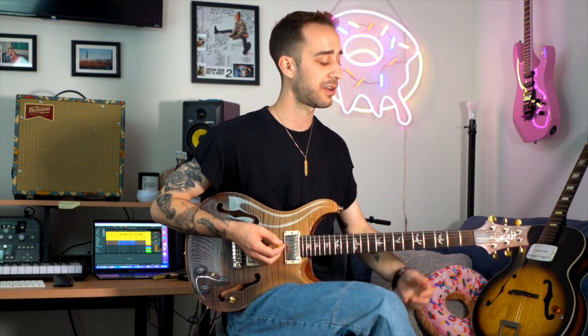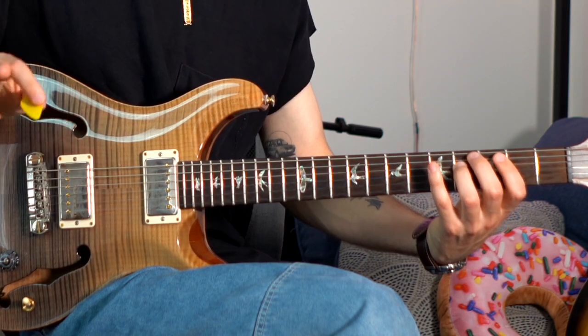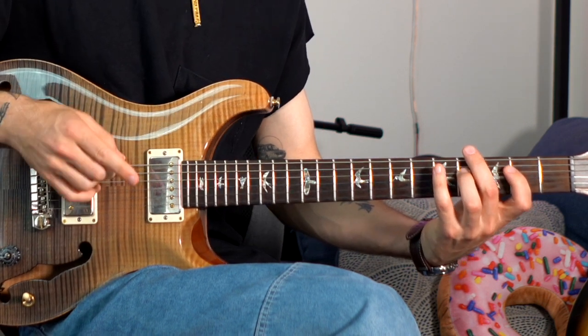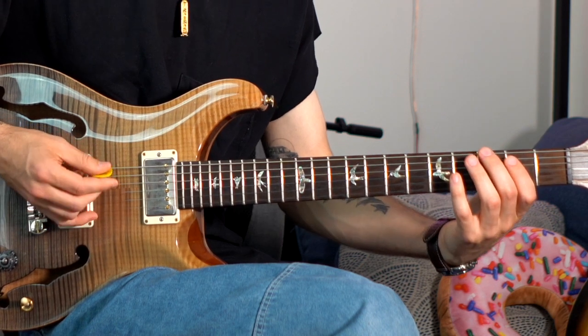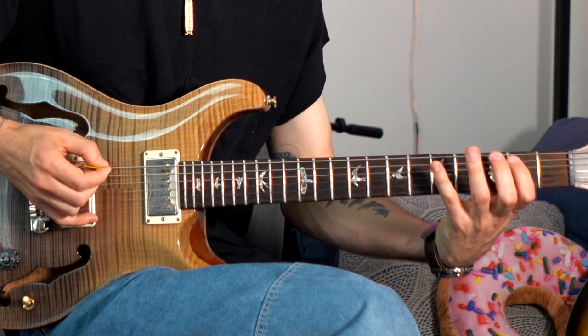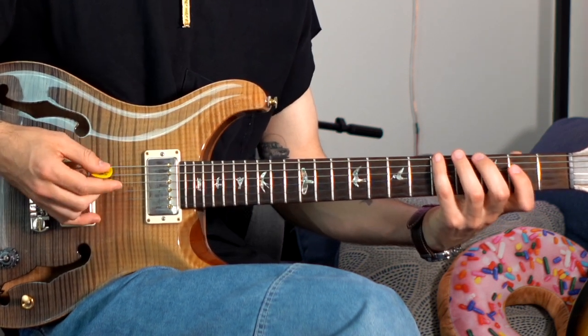So what I mean by that is — check this out. I'll start on G, my one, and I'll go up G major seven — just the G major seven arpeggio — and now I'm going to descend the major scale until I land on the next note, which would be A. So: up G major seven arpeggio, descend major scale, land on A, then I'm going to go up A minor seven.